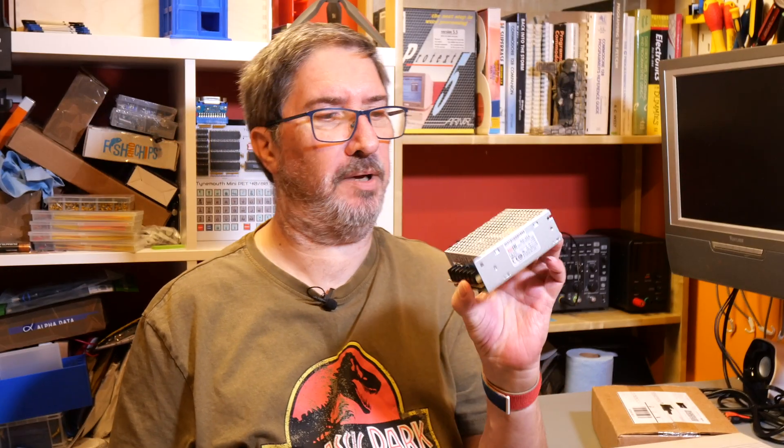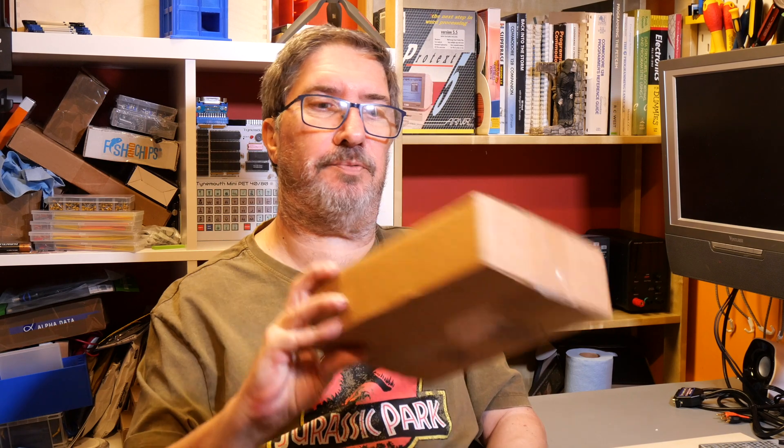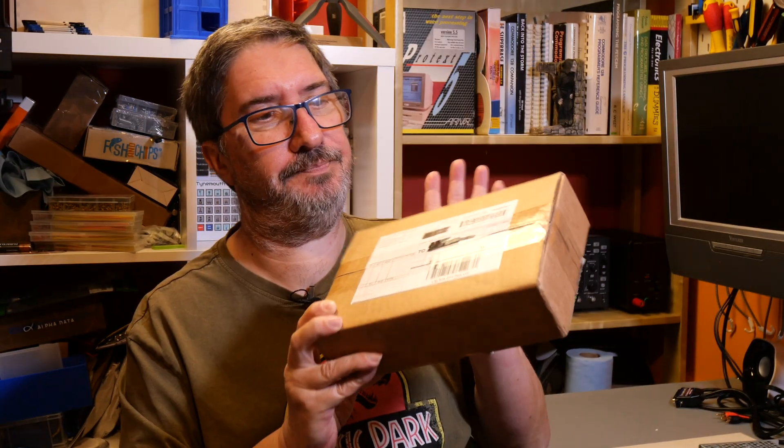We're going to replace that power supply with this little tiny Meanwell RD35A. Keep watching until the end of the video because we're going to be unboxing something — I'm not going to tell you what it is. Meanwhile, RD35A, 1571 — let's do it.